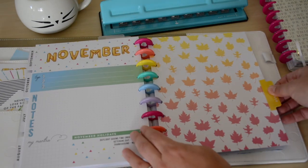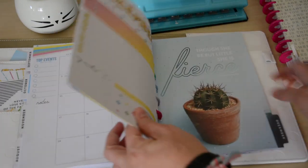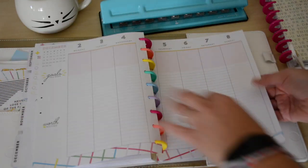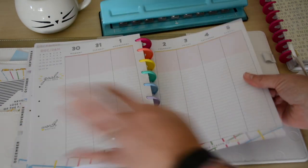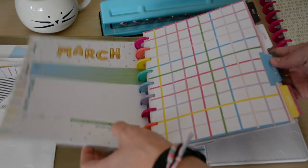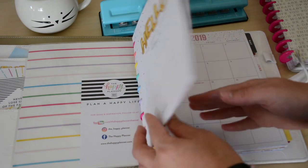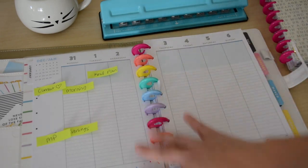Here's November — I like the leaves, that's pretty. Then we have December — that's pretty, I like that. Let me see the notes... oh, you only get one page of notes. That's kind of sad. But that is a look at this planner. I didn't really see a flip through for this planner out there, so I thought I'd post it because the end-of-month pages are different and it is a vertical line layout with no boxes.